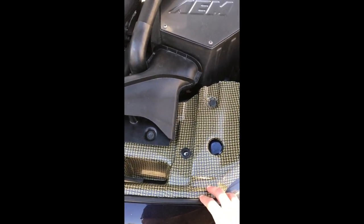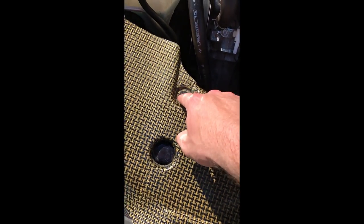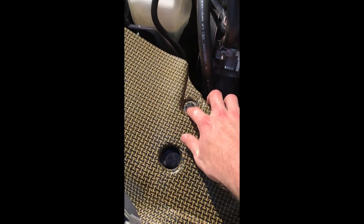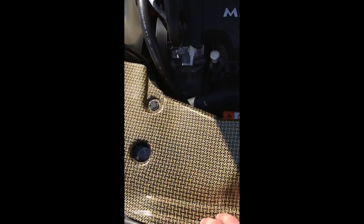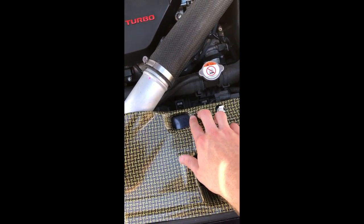And then this is the cooling plate right here — this replaced the factory cooling plate. As you can see, this bolt doesn't really hold it on too well; it kind of moves. This one right here holds it on really well.